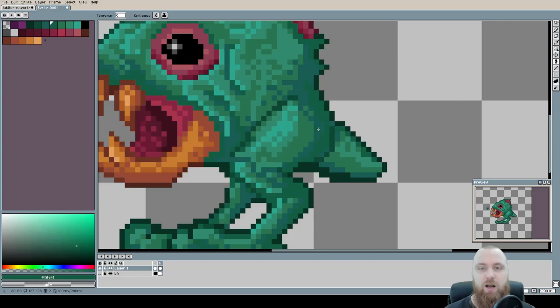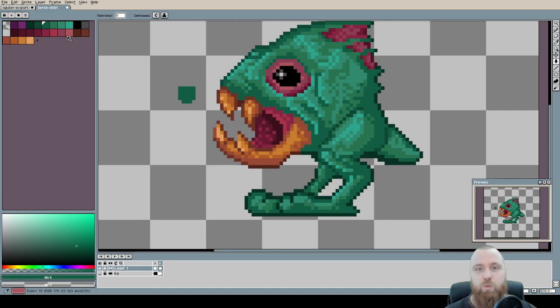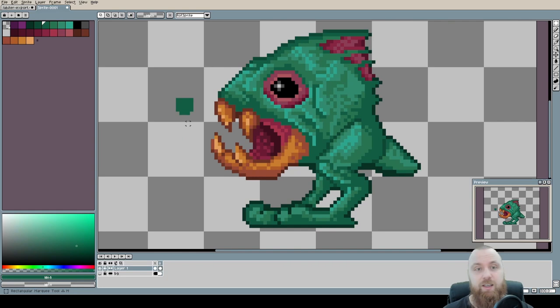And there we go — now we have only six green colors on this overall image, making it a bit easier to work with.